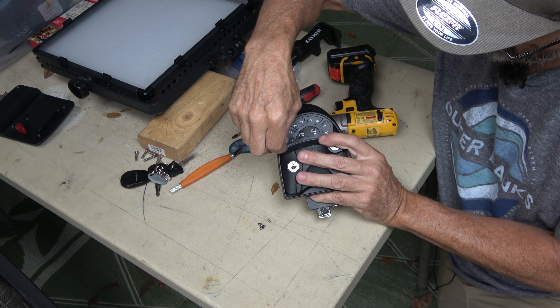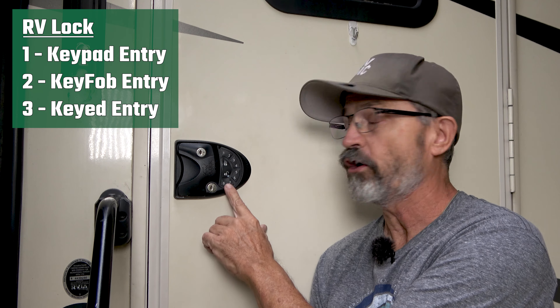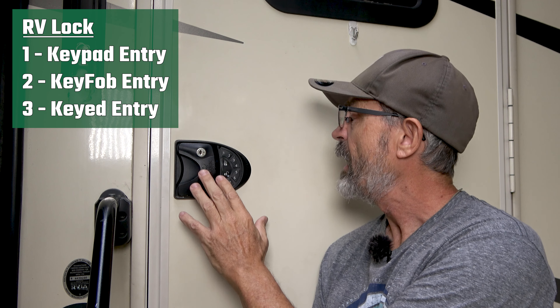Do you have one of the original RV lock designs that came with this sticker cover over the keypad that would crack and fall apart after a couple of years? I'm going to show you how I replaced the sticker keypad module with this all-in-one silicone piece that goes in from behind, so that you won't have to replace this little sticker thingy every couple of years.